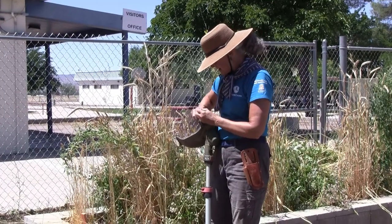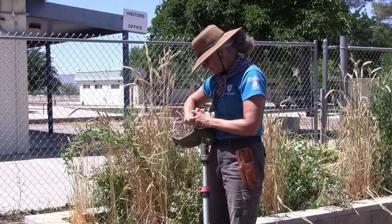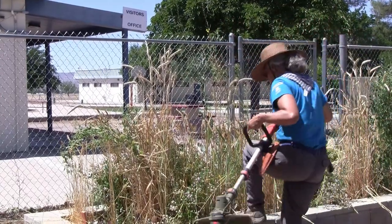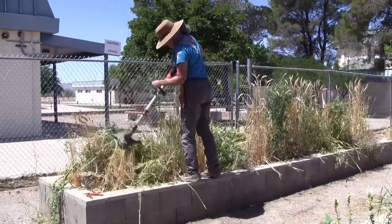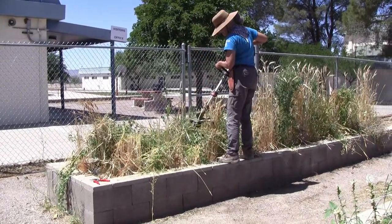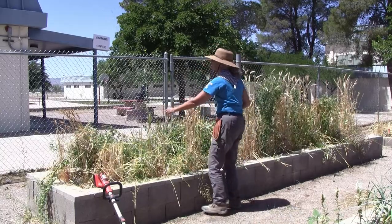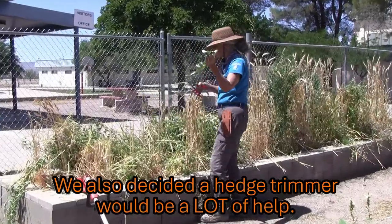Anything that flies out, I'm going to rake back up and put it back in the bed so that it decomposes in place and we'll be ready to go. Watch out, Savannah. Now, some of this stuff is going to be too heavy for my poor little battery weed whacker to handle, so for something like this we'll just cut it off and drop it down.